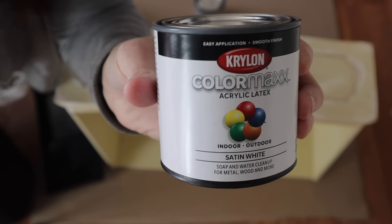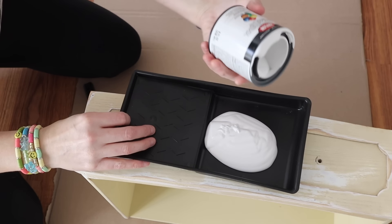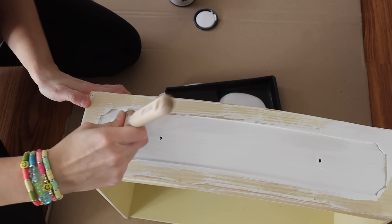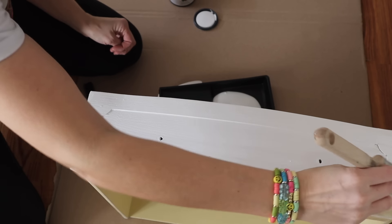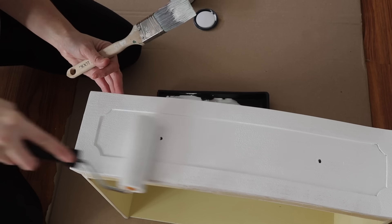Nothing crazy because I just wanted to paint this one color. I'm using Krylon in white and I actually picked this up from Dollar Tree. They don't always have this paint — it's hit or miss — but I picked this paint up for $1.25. So the total on this makeover was only $6.25, or $6.33 if you include tax.